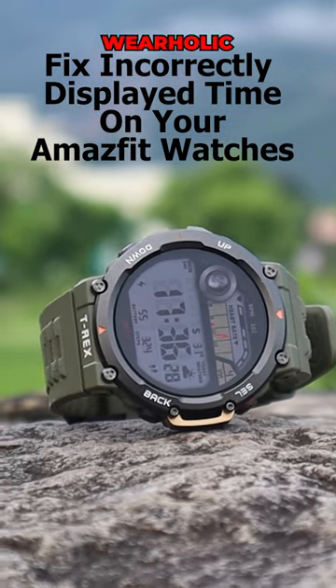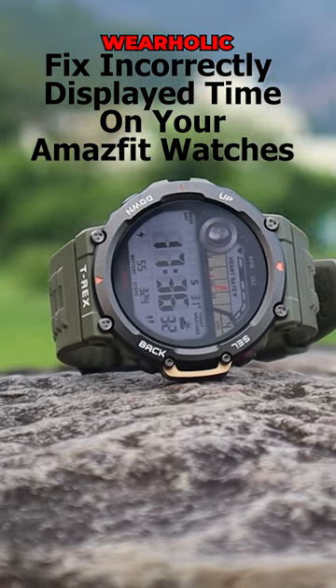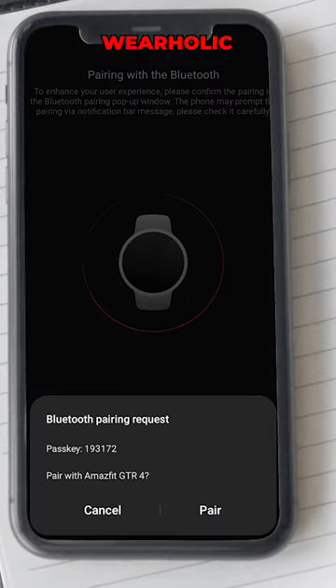In today's video, I am going to show you how to fix your Amazfit watch if it's showing the wrong time. If your smartwatch is not connected to the phone, then it can lead to the time being displayed incorrectly on the Amazfit watch.